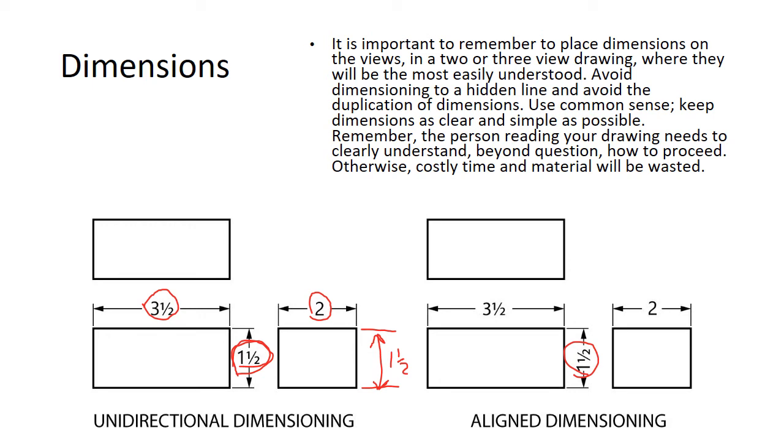It's important to place dimensions on the views in a two or three view drawing where they will most easily be read and understood. Avoid dimensioning to hidden lines and avoid duplication of dimensions. Use common sense — keep dimensions as clear and simple as possible. Remember, the person reading your drawing needs to clearly understand beyond question how to proceed, otherwise costly time and materials will be wasted.